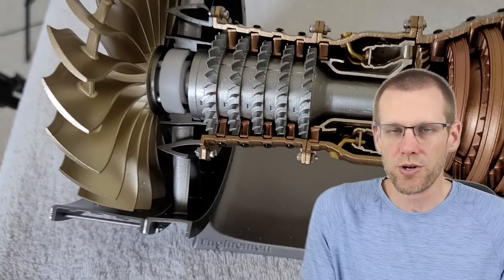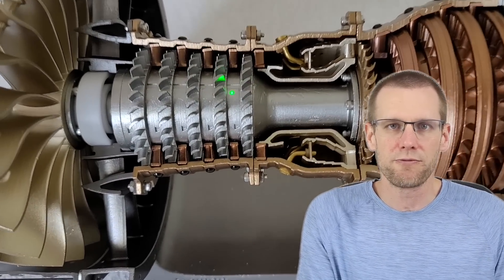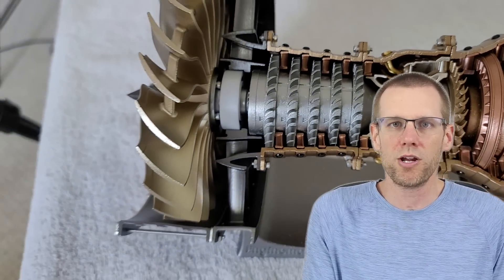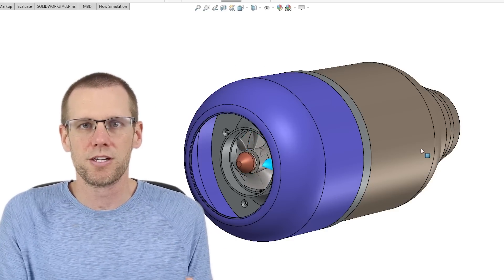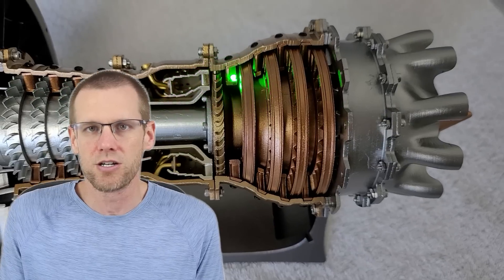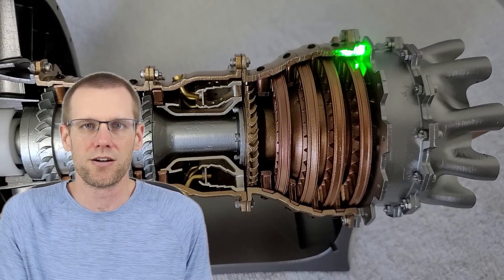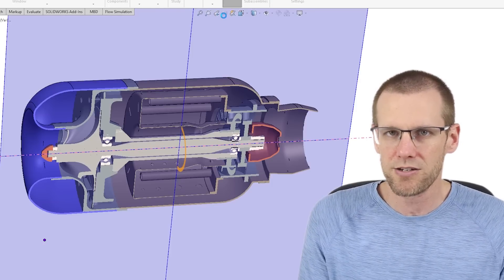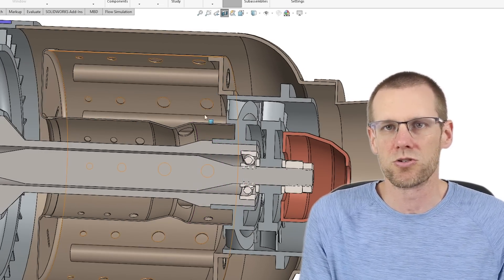One thing you'll also notice about the compressor stages in our airliner engine is there are multiple stages on the compressor side. However, our radio controlled jet engine only uses one stage. Similarly, if we jump to the back of the engine, there are multiple turbine wheels in the airliner engine versus our RC engine, which only uses a singular stage. There are a bunch of different simplicities used in our radio controlled engine.